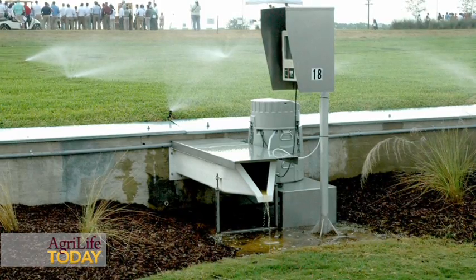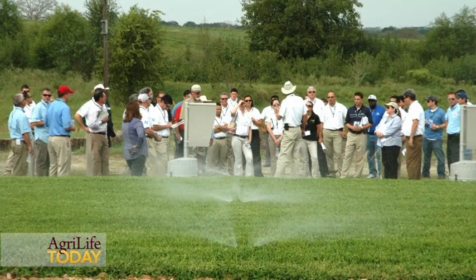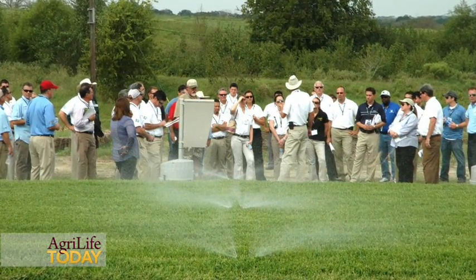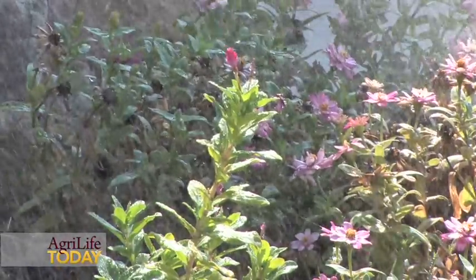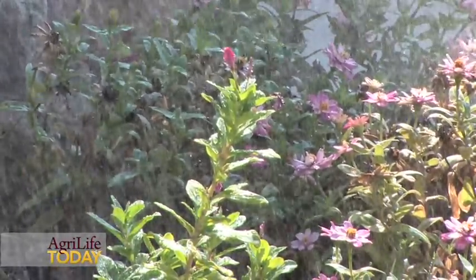That's one of the things we're highlighting today — demonstrating to folks that they can do a much better job and use water more efficiently, and it affects the bottom line. If you do that sort of practice, it's going to reduce your water consumption for lawn and landscape irrigation, but it's also going to help preserve potable water for future use in Texas.